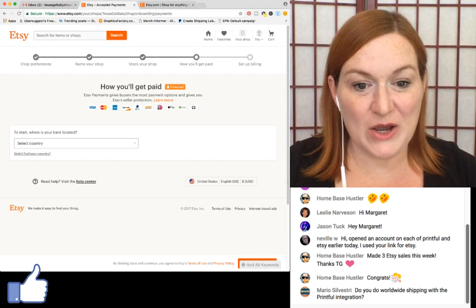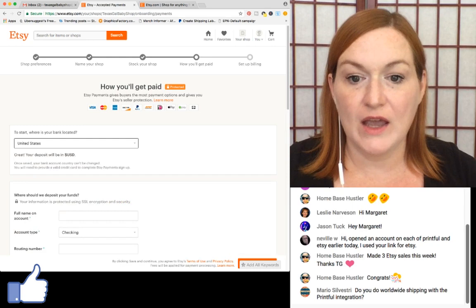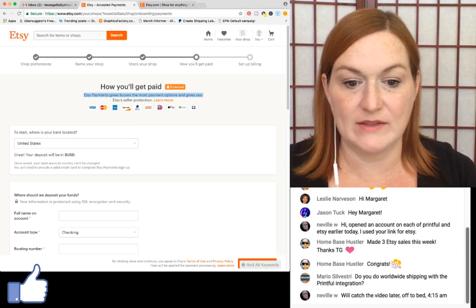Where's my bank located? United States. Here are all the payment options — you can see PayPal is there. Etsy payments gives buyers the most payment options and gives you Etsy seller protection, so I'm going with that.